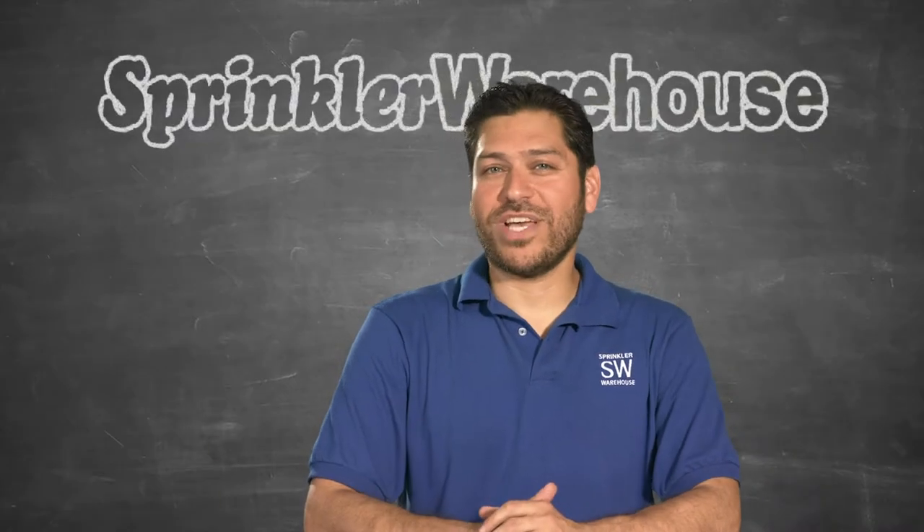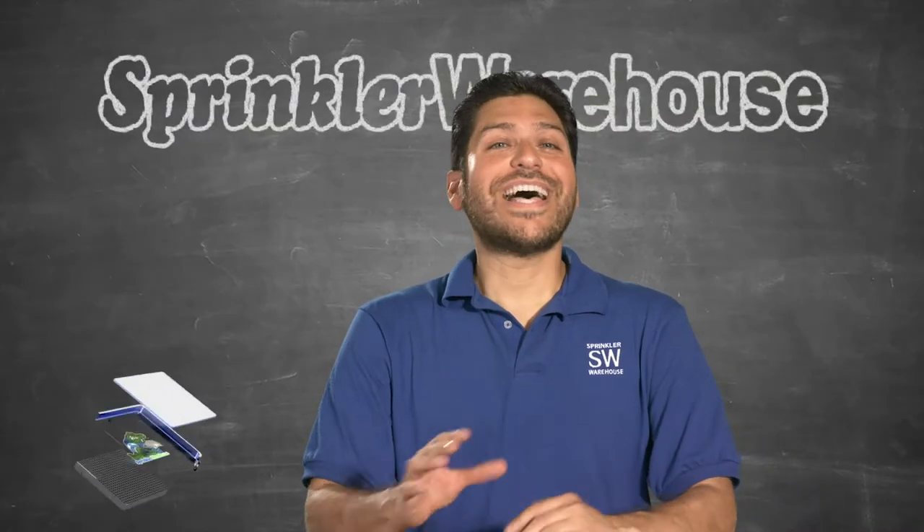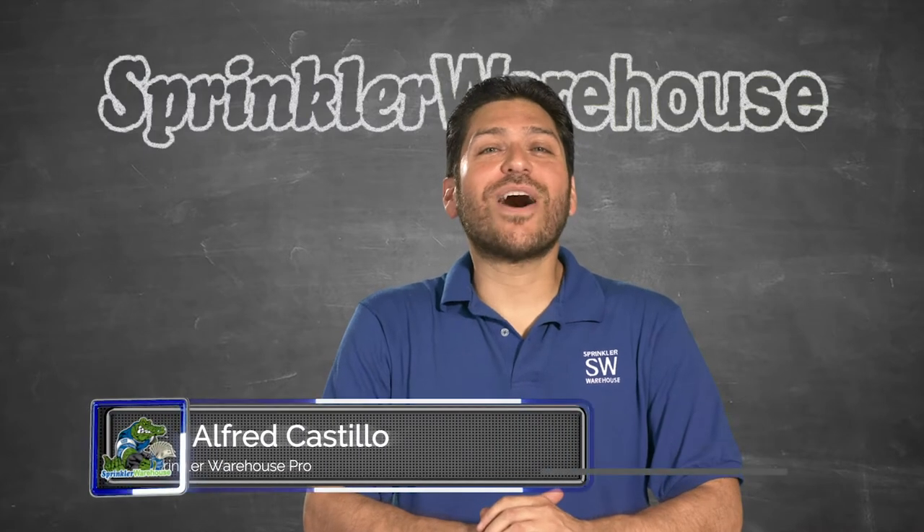So you want to help take care of the planet and reduce waste water. How can you help? Alfred Castillo here. Let's talk about reclaimed water.